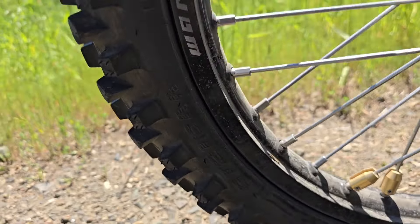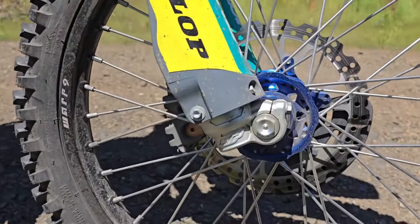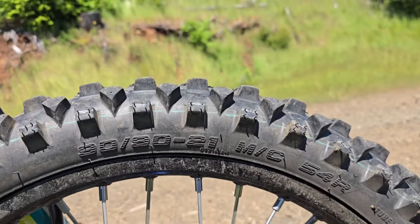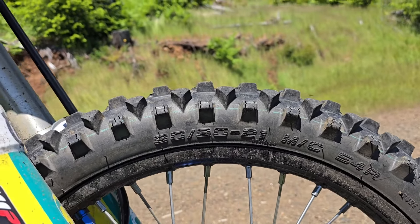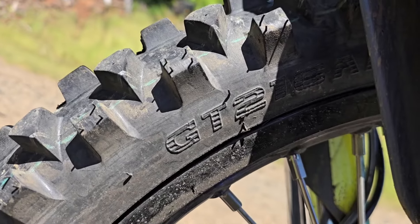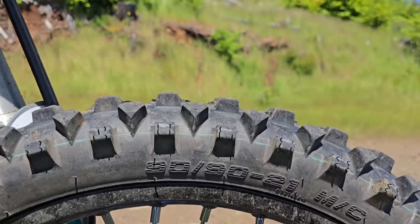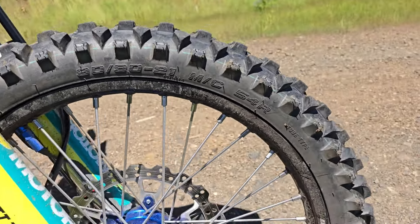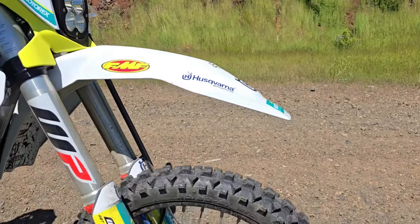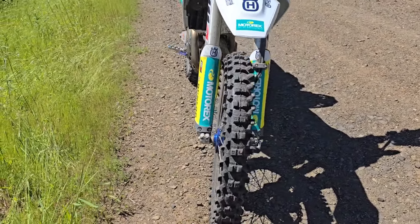On the front tire it's the GT216A — there we go — and this is the 90/90/21. I don't like the fatties; they kind of climb out of the groove a little bit. This is the GT216A in the 90/90/21 size and it's a great tread pattern. Again, this is the non-fatty size.